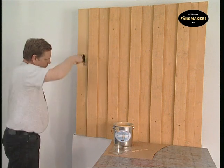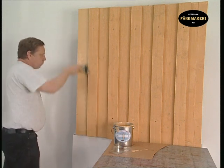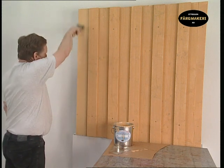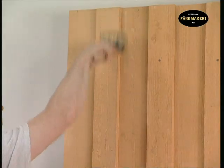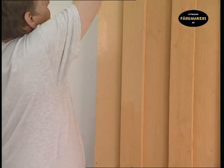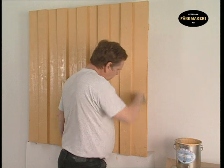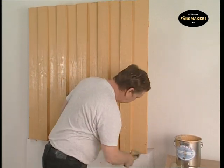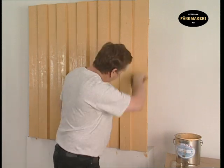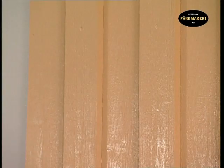Paint methodically, board for board. Place the brush in raw linseed oil until the next coat.